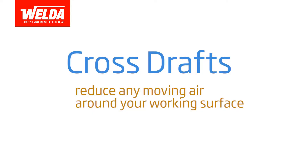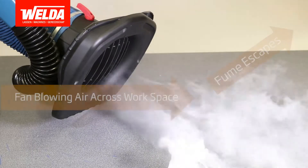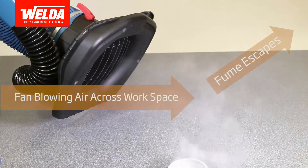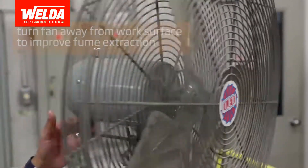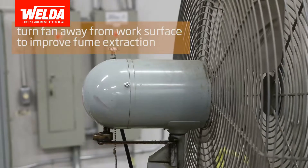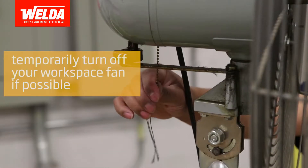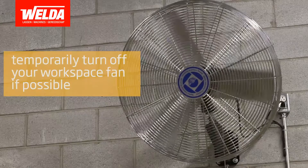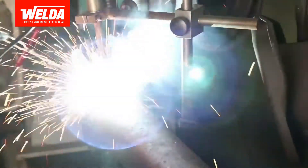Cross-drafts: While it can get warm in most buildings where fume extraction is necessary, try to reduce the amount of cross-draft in the area that you are working in. Turning your workspace fan away from your working surface is ideal. Alternatively, while performing the task that creates a fume, temporarily turn off the fan so you can increase your system's ability to capture as much of your fume generated as possible.